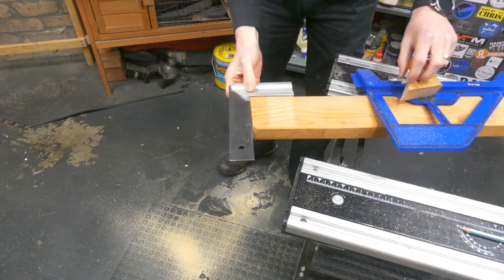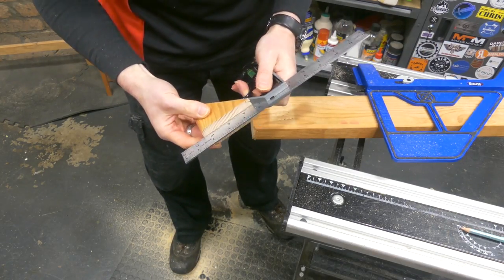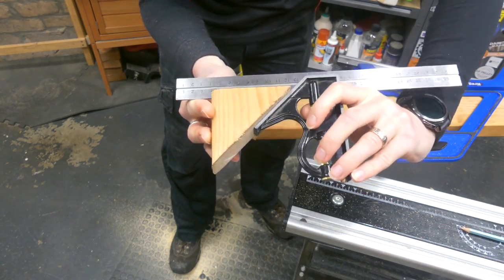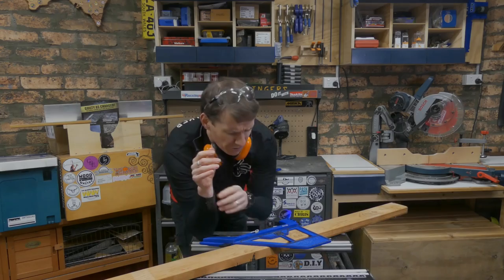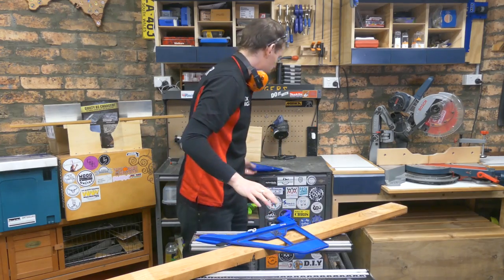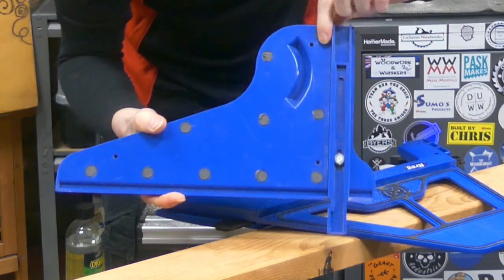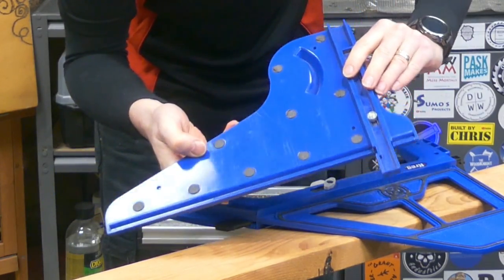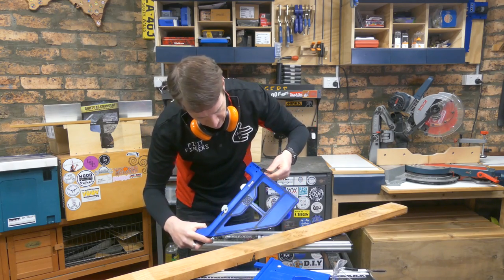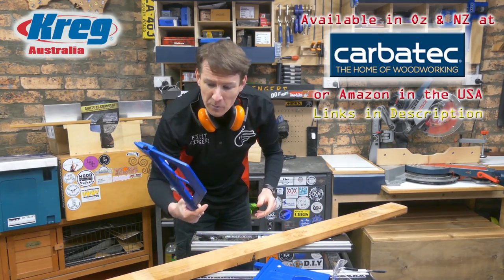Not only is this thing quick, but we'll grab a square and that's just bang on 90 — beautiful. We'll grab the combo square and check those 45s, and they too look pretty sweet. The other small improvement I've found is with the grip area. Compare that to my old dots, which you can see are already pulling and wearing away. Granted it's had quite a bit of use, but they would be failing me soon. I think the new rubber grip on there is going to be awesome.